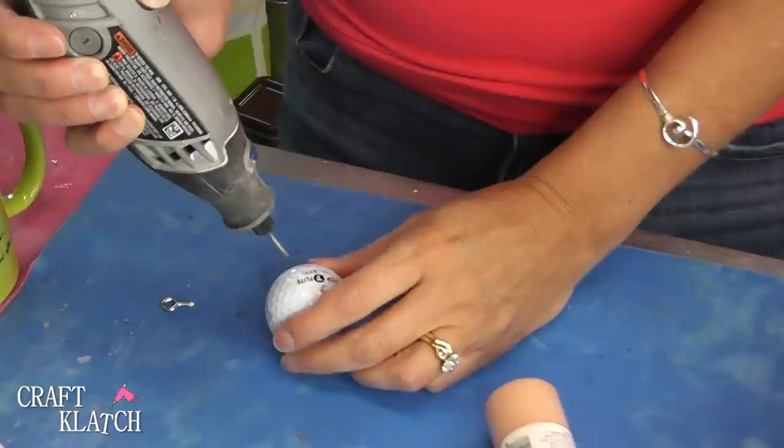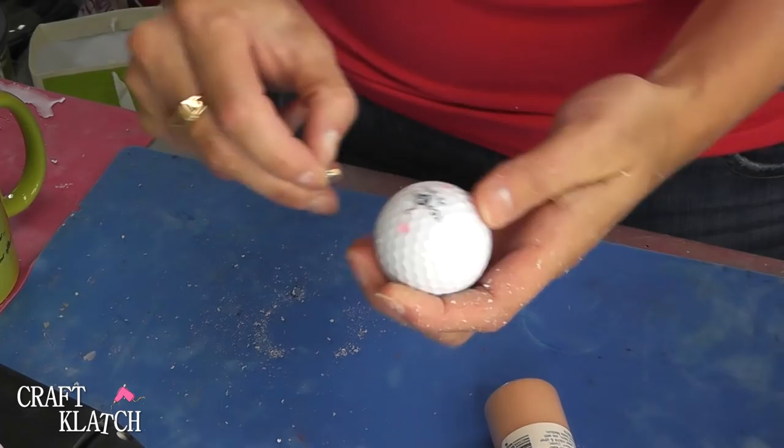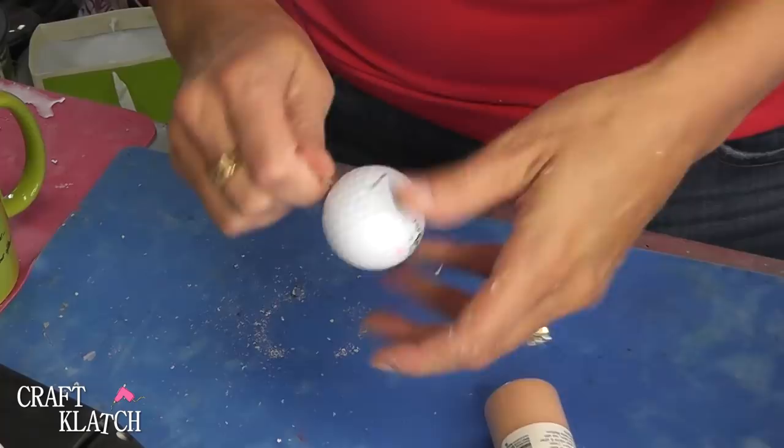I'm going to take my Dremel tool and drill a hole right into the golf ball. Then I'm going to add an eye screw, which is just a little screw with a kind of a loop on there. Put it in there, and this will allow it to hang.